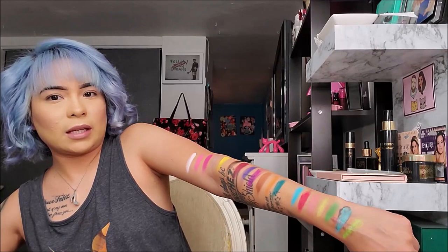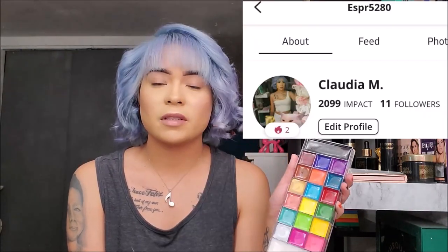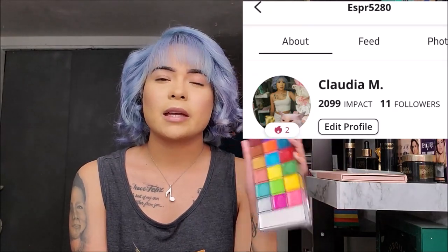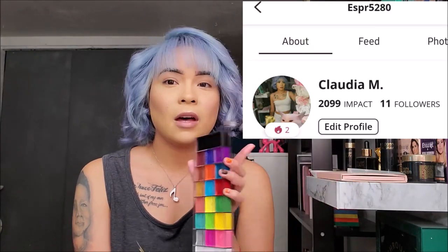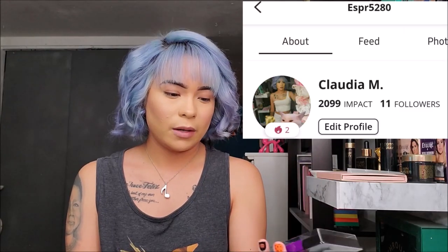Those are what the colors look like. I really want to do a look with the blues because you know my favorite color is blue. I also have an Influenster where I leave a lot of reviews about different stuff — makeup, skincare, hair, food, all kinds of stuff — so go follow me on there if you want to see all my reviews.